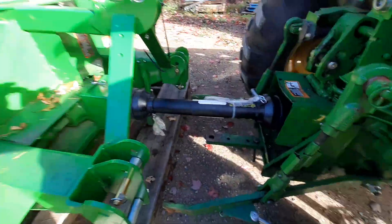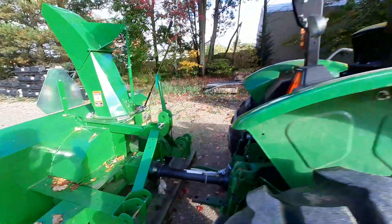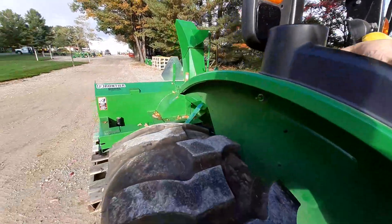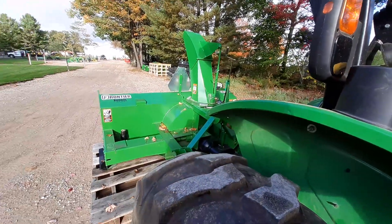All right, let's see if DTO is hooked up. I'm ready to test this thing. Now this thing is going to beep because there's no operator on the seat, but at least it will allow the DTO to run and function. That's cool. Here we go.